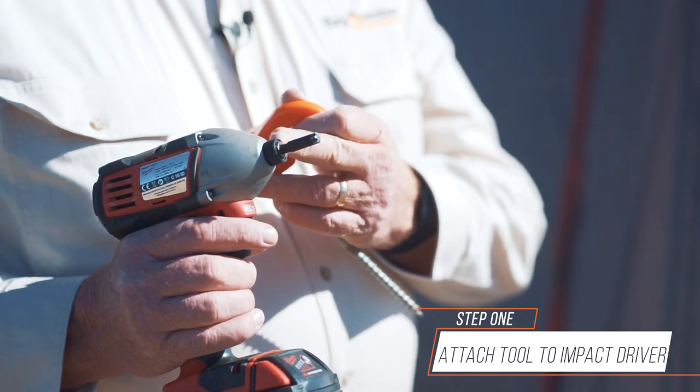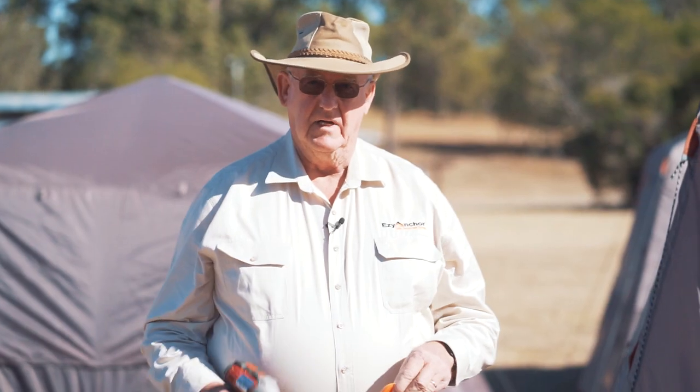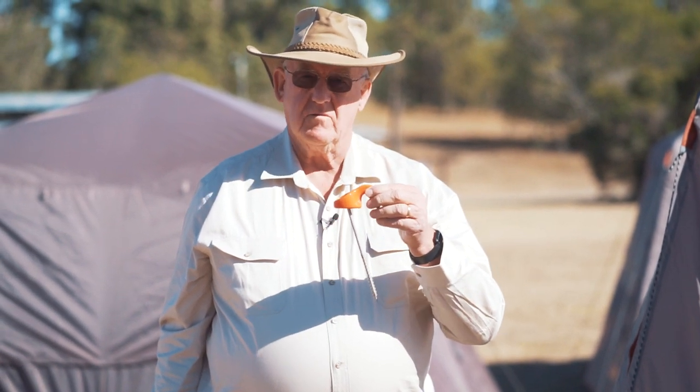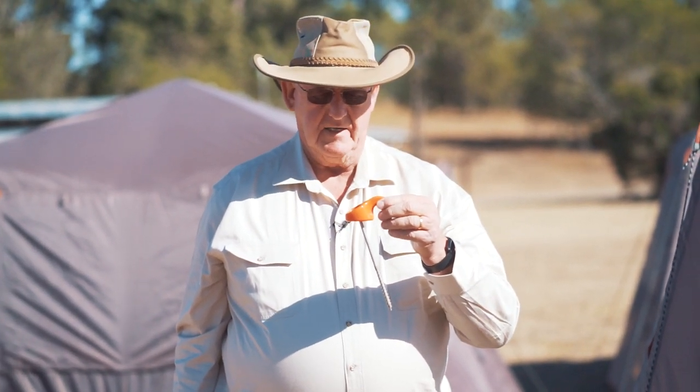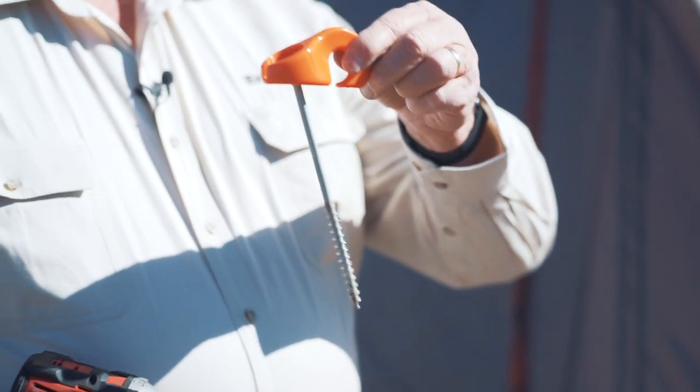First of all, attach your tool to your impact driver or your drill. Then pick up your Easy Anchor with your screw in place — you'll notice that the screw is at about a 30-degree angle.